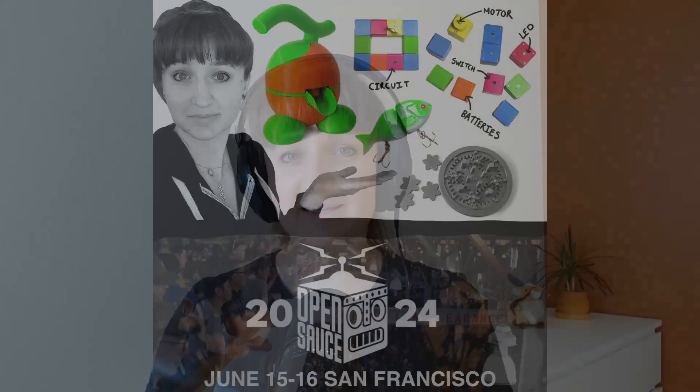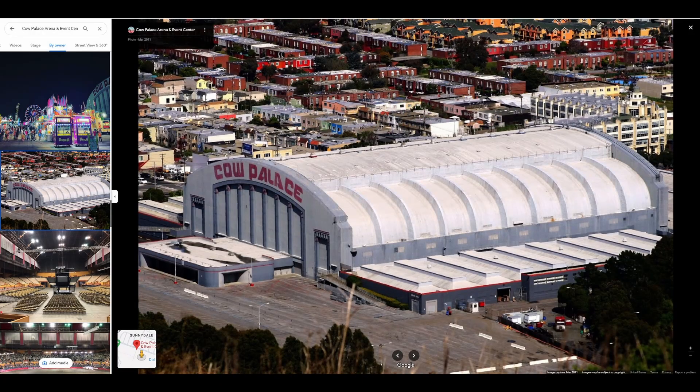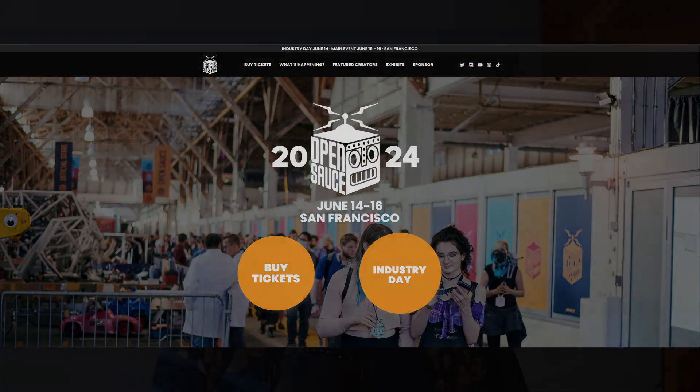Hey guys, welcome back. Before I get into the video, I have a really exciting announcement to make. I will be exhibiting my Lexi Eclectic projects at Open Source this year. The event will be held at the Cow Palace in San Francisco on June 15th and June 16th. If you're interested in attending, please find a link to buy tickets in the description.